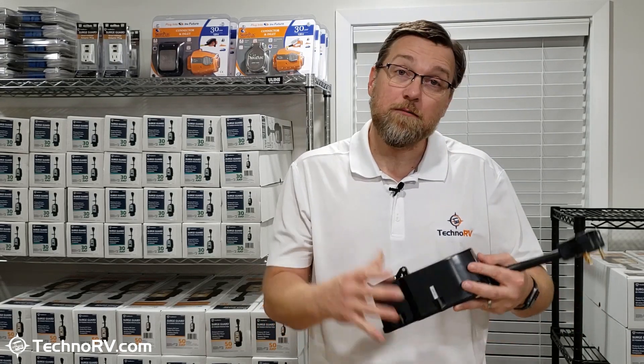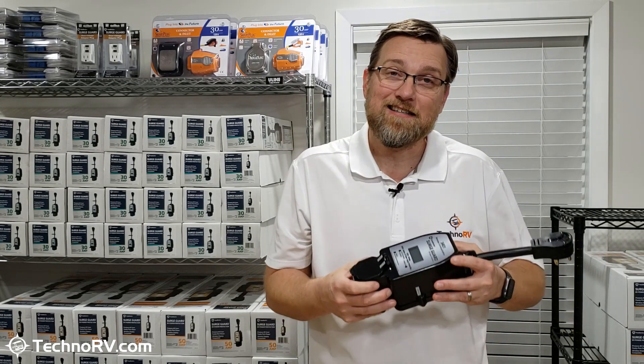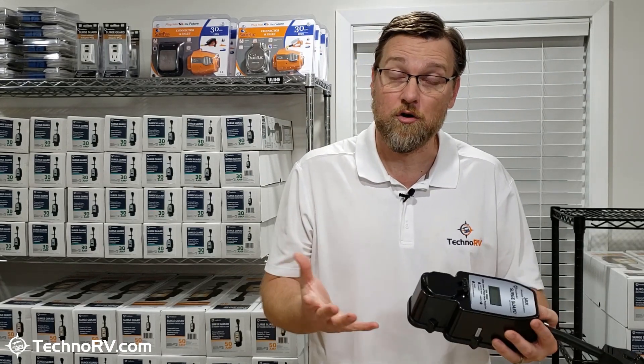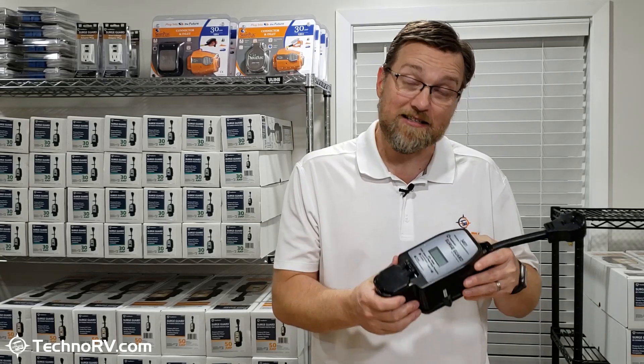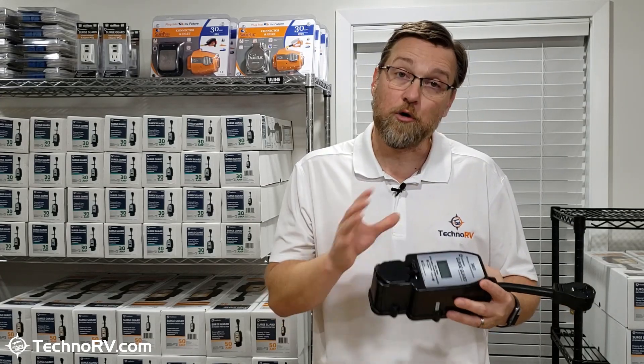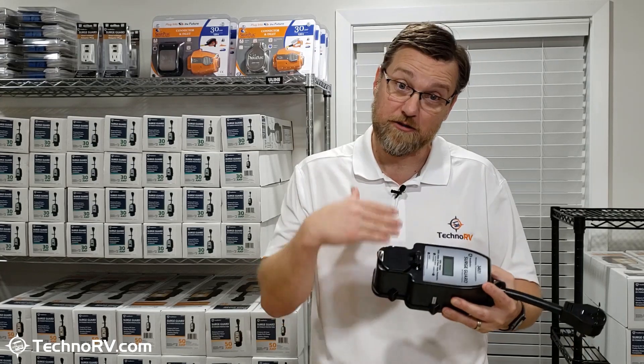Once it crosses the power over to your RV, assuming everything's okay, it's going to continue to protect you from high and low voltage. Anything below 102 volts or above 132 volts would be considered power that's not safe for the electronic components in your RV. So if the voltage levels were to get outside of that range, this unit would cut you off. If it cuts you off, it'll run another analysis, and whenever you come back within spec, it will cut the power back on for you.